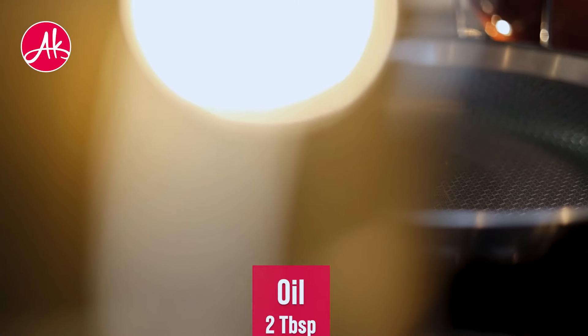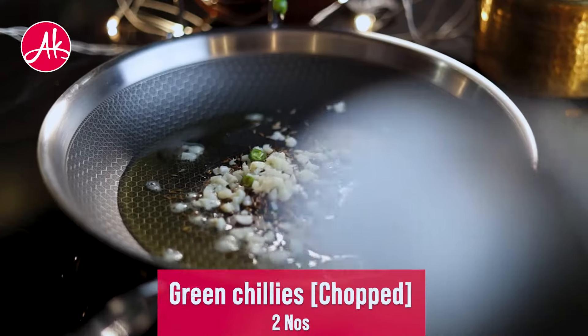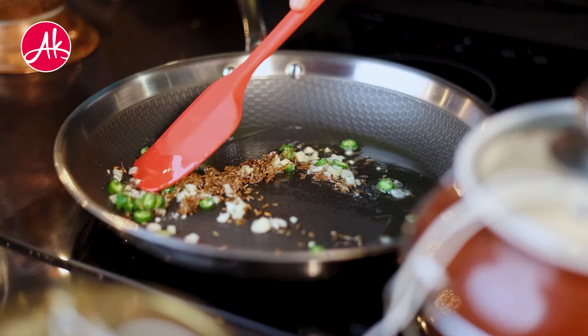So, we have to take oil for the final bite. We will add a little jeera, garlic, green chili, and asafoetida. We will mix all this well.